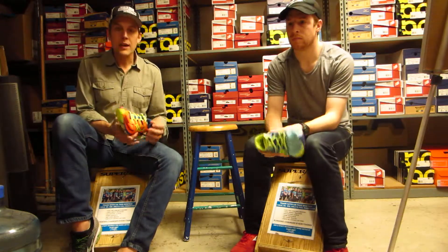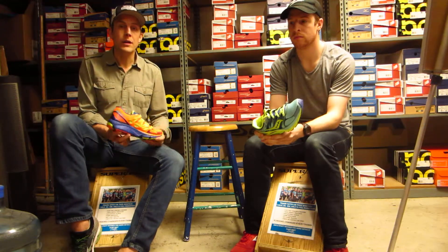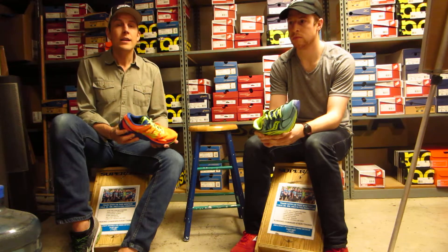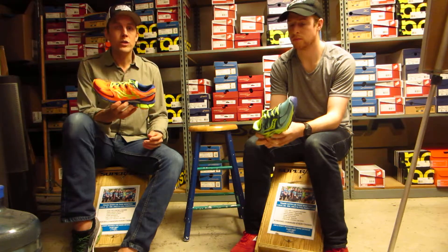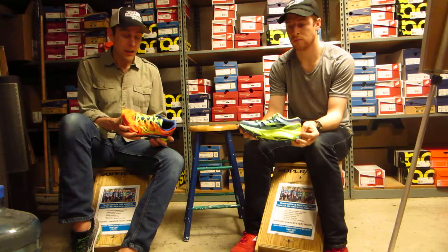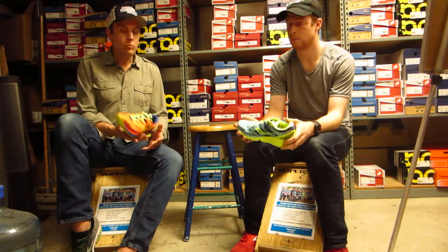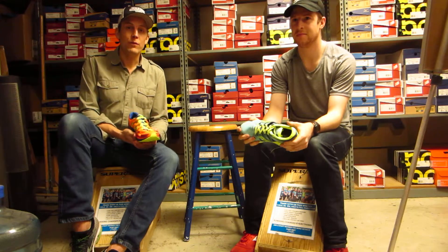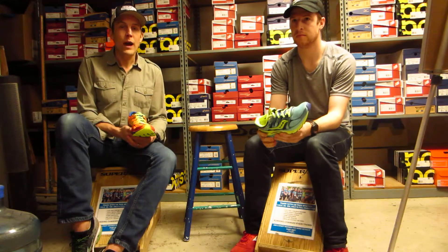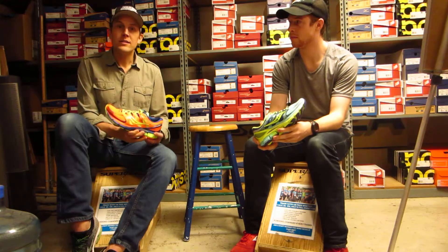One shoe we're really excited about — and this is timely because we're doing an event tomorrow night, Thursday, at the Fremont Brewing Company — it's our monthly Pint Striders event. Saucony is going to be sponsoring that event and we'll be demoing a few different shoes, one of which will be the brand-new Saucony Zealot. Dan, who happens to be our Saucony rep and Chris's twin brother, stopped by right as we were about to shoot this, so Dan's going to tell us a little bit about the Zealot.